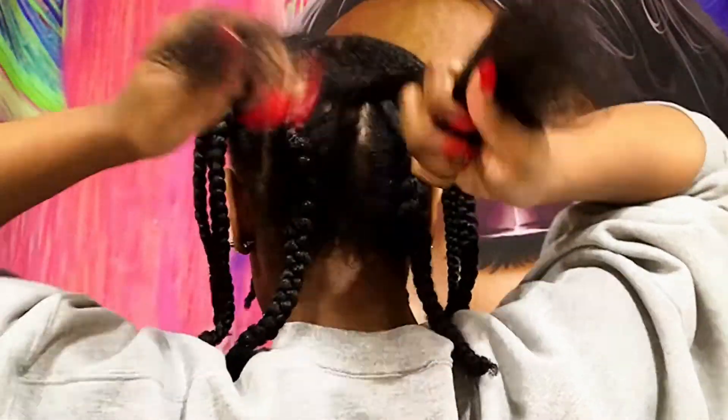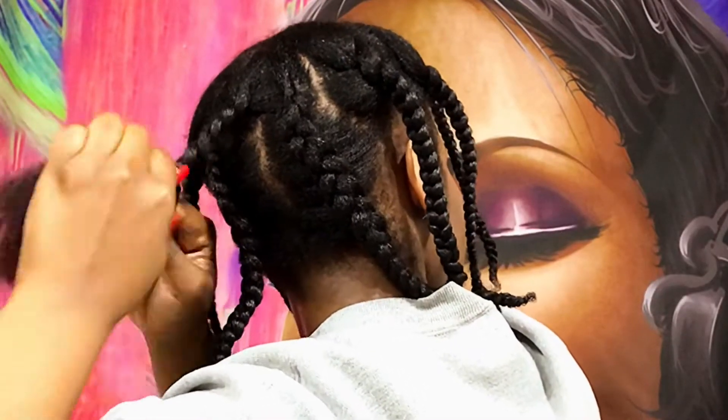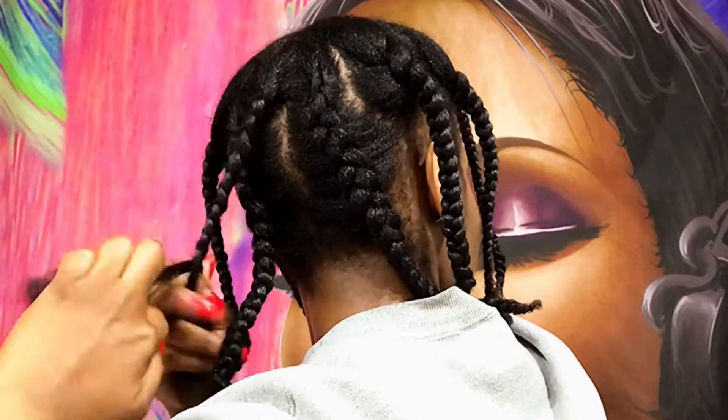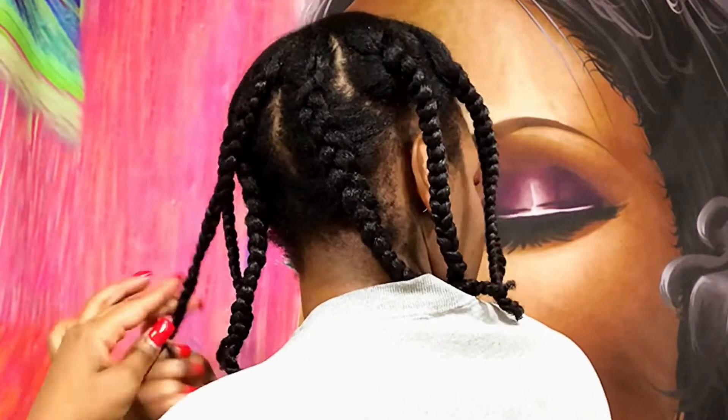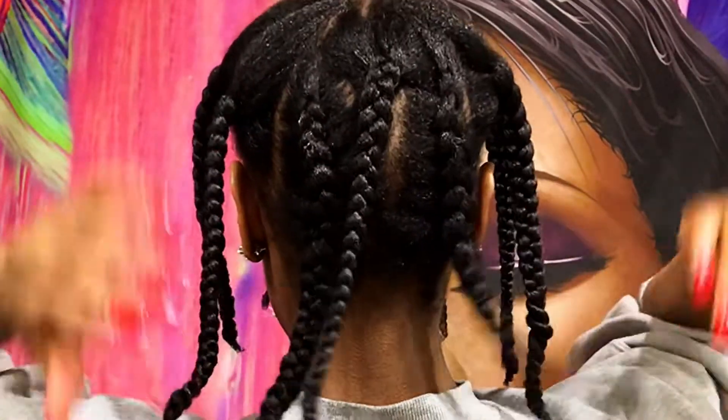If you're doing the middle part, you always want to make sure that you have a braid in the center of your head in the back so that there's not a gap when you take your braids down. You don't want there to be a part or a space or anything like that, so make sure you have a braid in the middle.